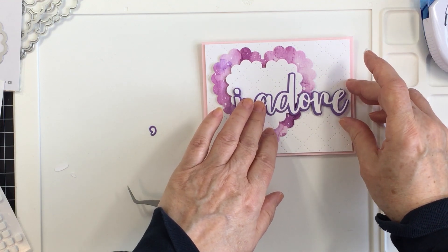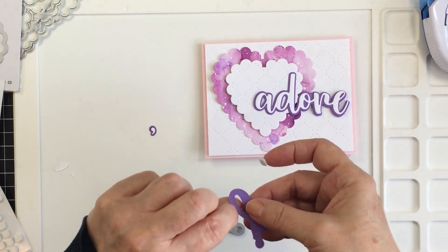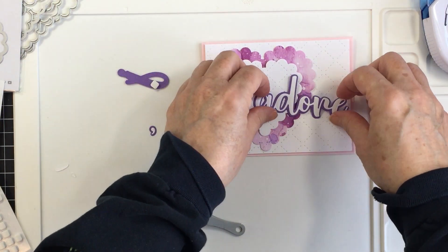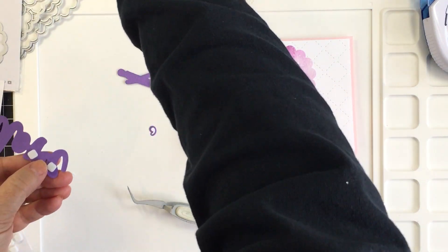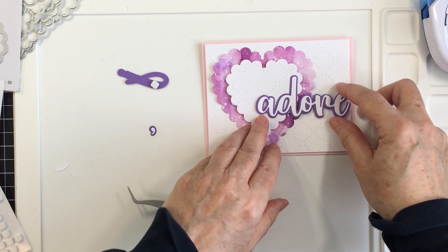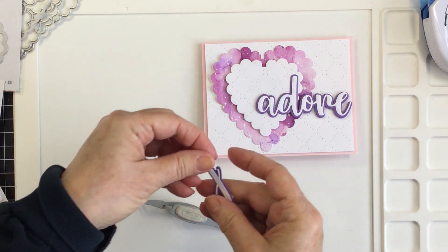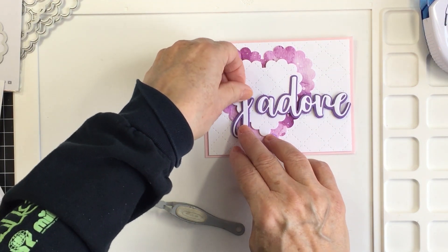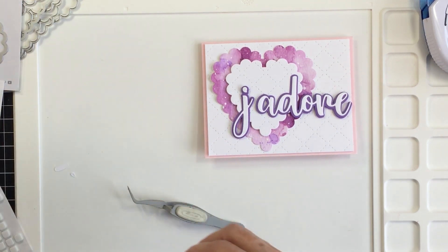I glued the white layer onto the purple, and I'm going to add a little bit of foam adhesive on the back of my phrase so it lays in proportion to the dimension on the white scallop heart. I'll put the foam adhesive on the tail end of the word 'adore,' so the A, D, and O lay flat on top of the dimensional hearts. Using the same technique with foam adhesive on the J, it will spell 'j'adore.'